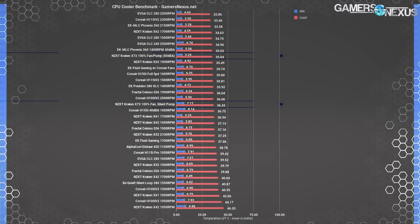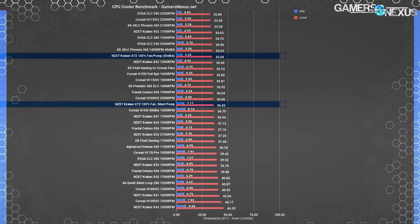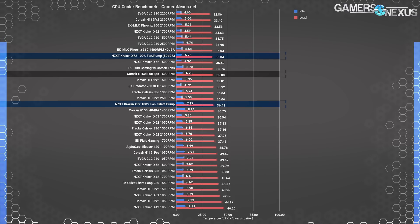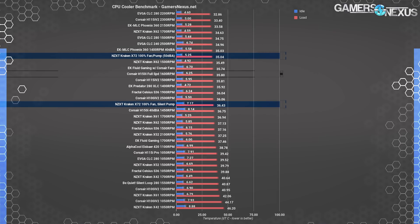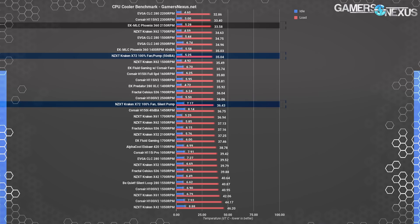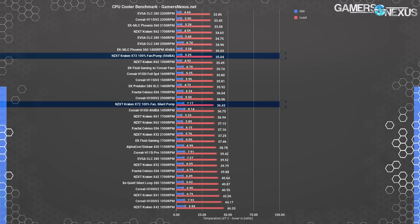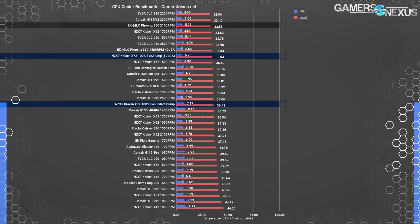Tested at flat-out speeds, the Kraken X72 maintains a steady-state load temperature of 35 degrees Celsius over ambient — roughly equivalent to the Corsair H150i Pro at max speeds of 1600 RPM, measuring at 35.8 degrees over ambient. The difference is within margin of error. The EK Phoenix 360 is an expandable loop and benefits from additional headroom at higher RPMs of 2150, doing about 33.6 degrees at peak performance.